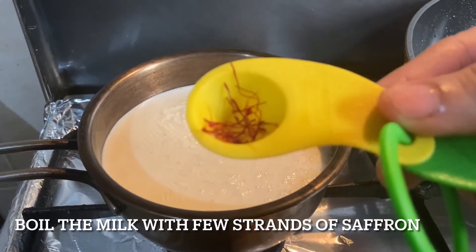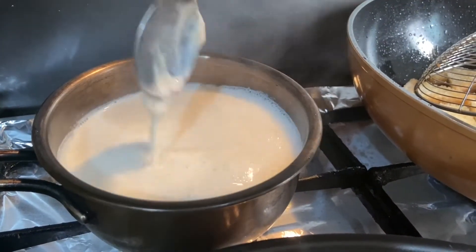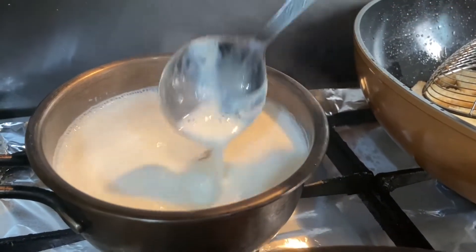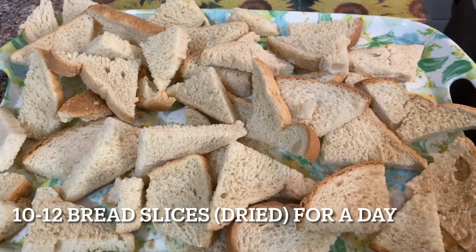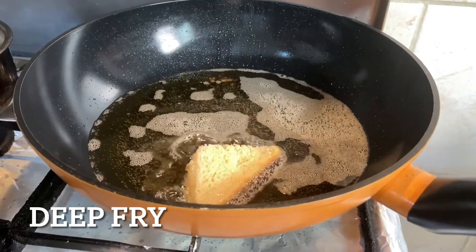Add a few strands of saffron to the milk. You can boil the milk on low flame, let it thicken, and keep stirring it occasionally. Cut the bread into small triangles along with the edges, as it makes the bread crunchy and crispier.